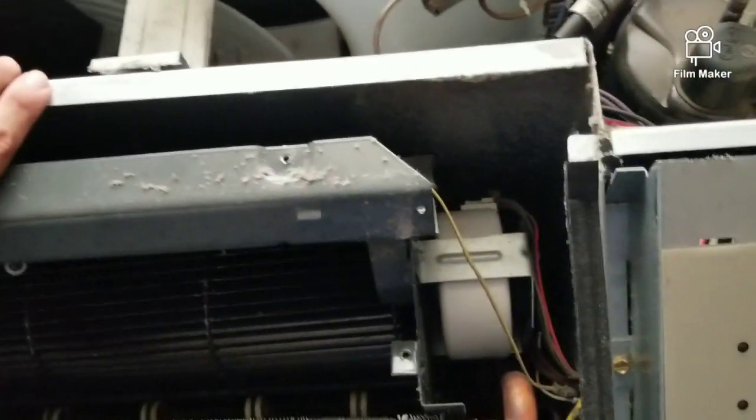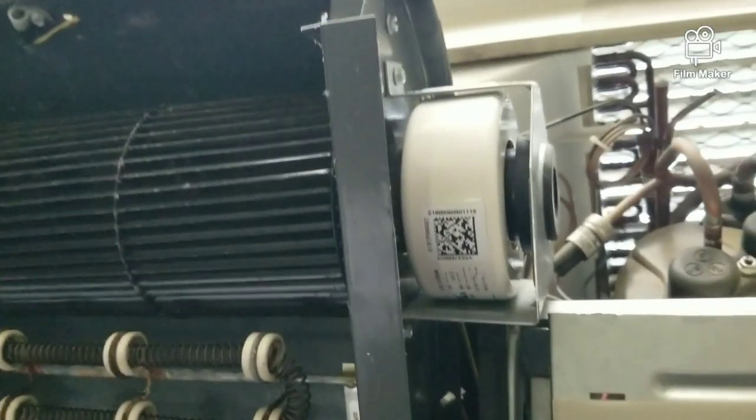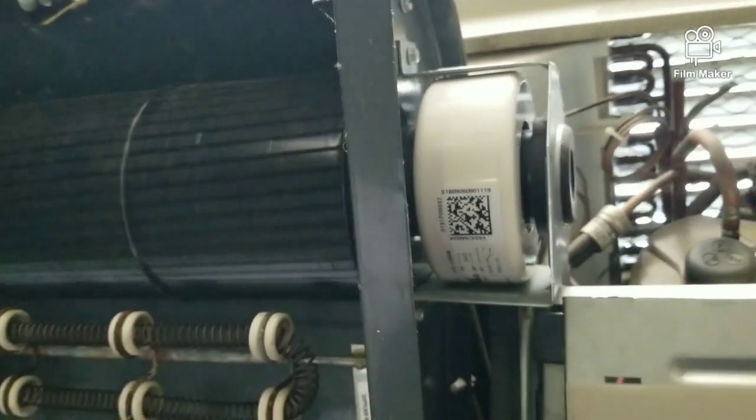Once we got the covers off, we simply pull the blower compartment out. Now we're just gonna separate the blower motor from the blower wheel.